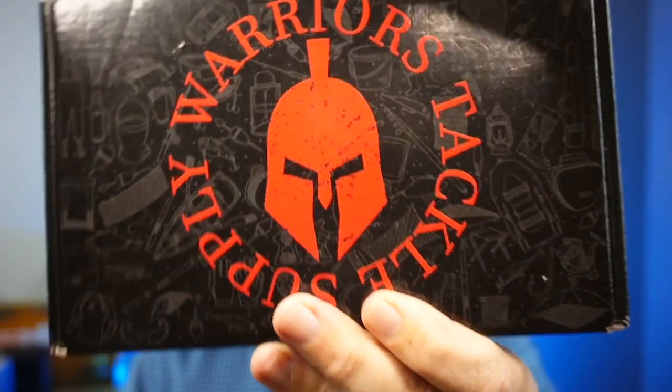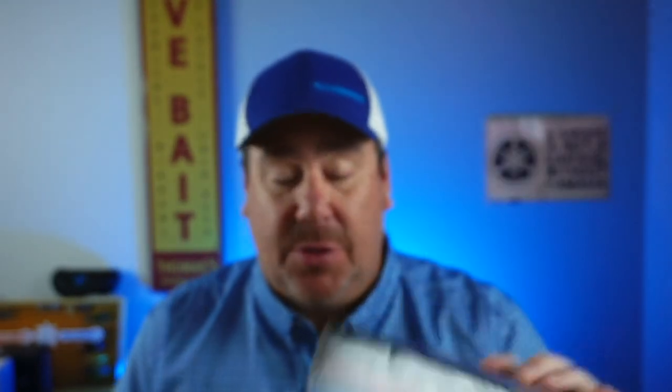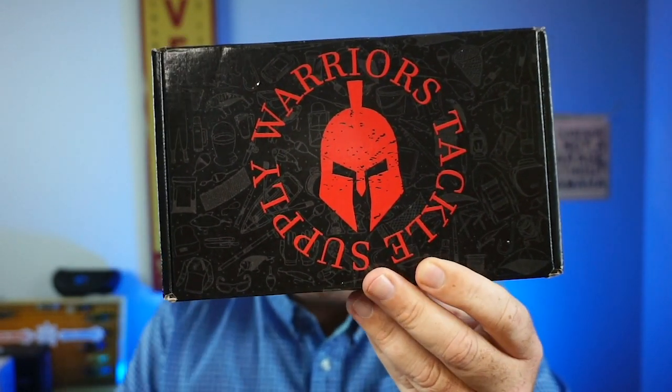If you don't know about Warriors Tackle Box, they have a monthly subscription box. You can buy it monthly or as a one-time subscription. One of the great things they do is donate a portion of their proceeds to organizations for veterans, which is quite impressive. I love that about Warrior Tackle Supply.